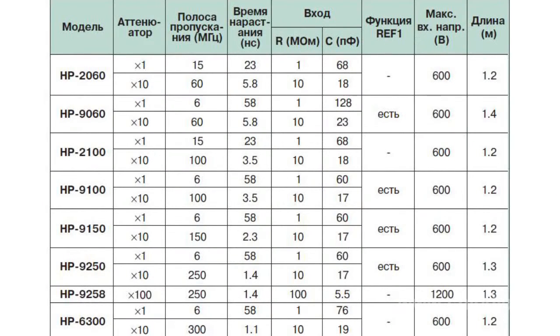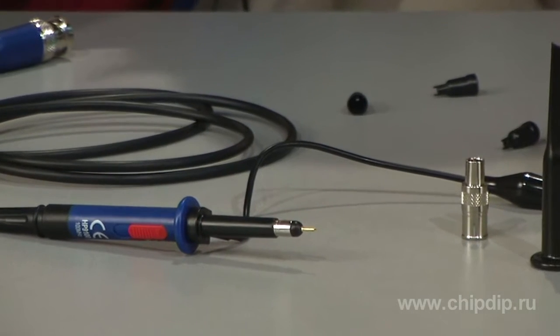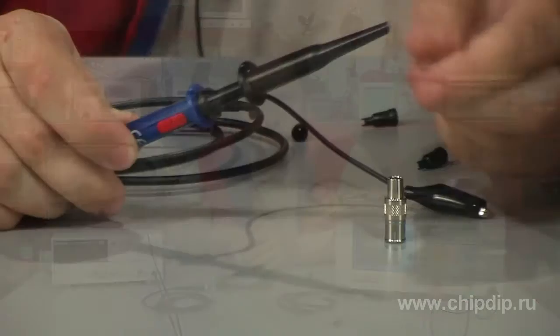Probes differ by bandwidth, division factors, build-up time, input resistance, and capacity. For instance, the HP2060 probe is designed for the frequency band from 0 to 60 MHz at the maximum input voltage of 600 V. The build-up time is 5.8 nanoseconds, the input resistance is 10 MΩ, and the capacity is 18 pF.